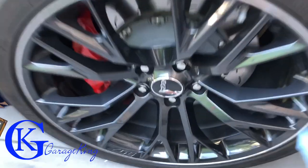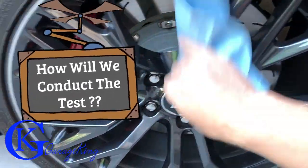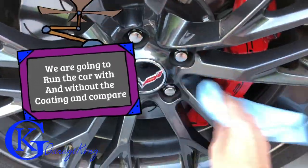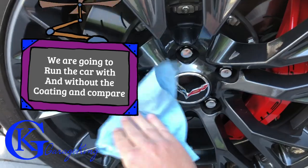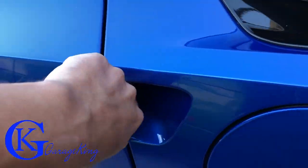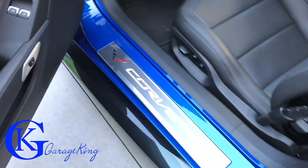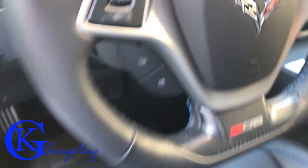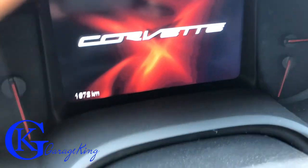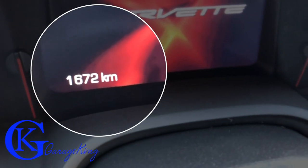I've just washed my vehicle and as you can see there's absolutely no brake dust, nothing at all. Let's go to the front because the front is where it's always worse. Okay, nothing at all. So let's check out how many kilometers we actually have on the car. Let's pan in here and get our mileage — there we go, 1672.